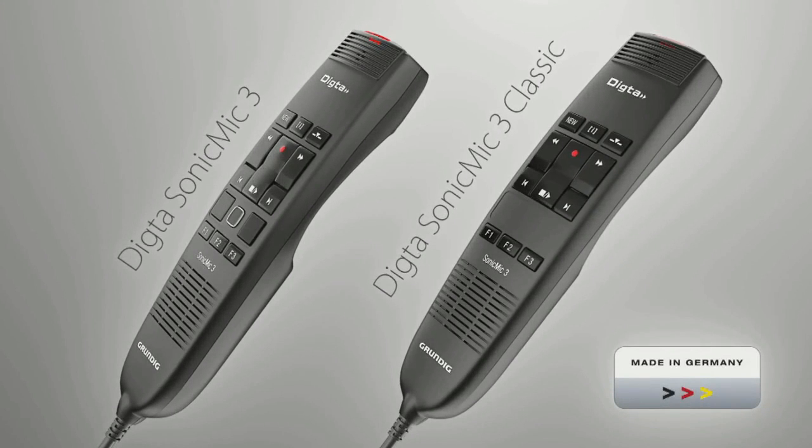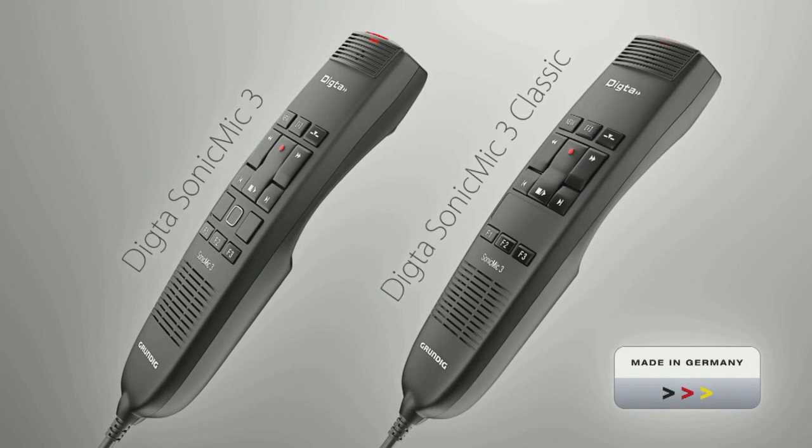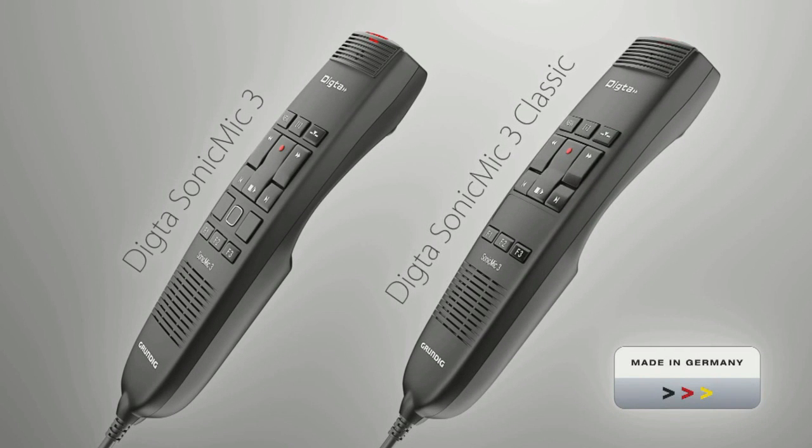The Sonic Mic 3 is also available without mouse controls for users looking for only button functions. The range also includes bundles with digital dictation and speech recognition software.